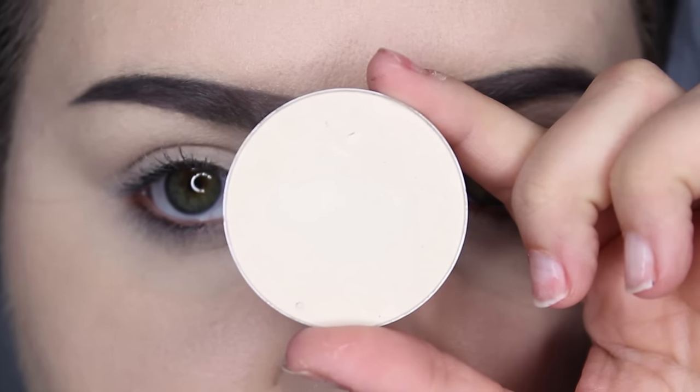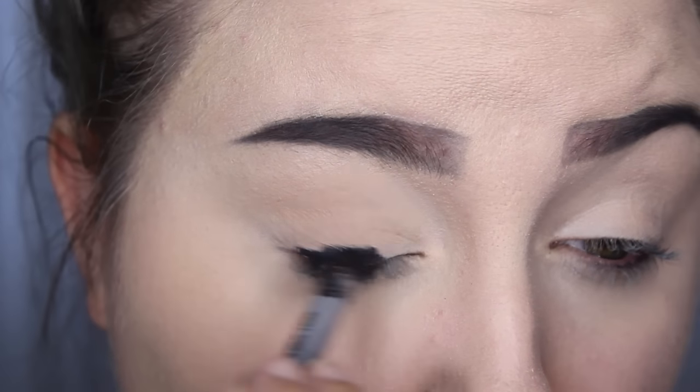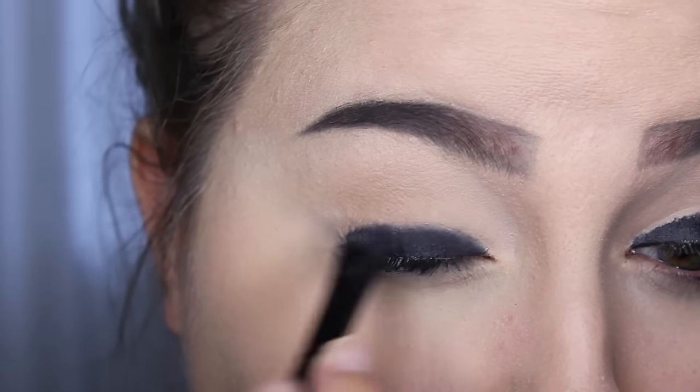I started off by putting a white shadow all over my lids so that all the other shadows blend out better, and then using a gel black pencil on my entire mobile lid and blending that out.